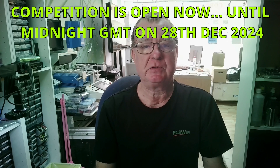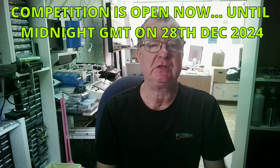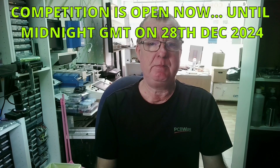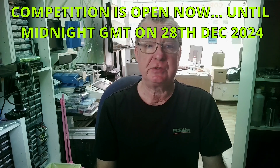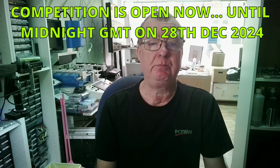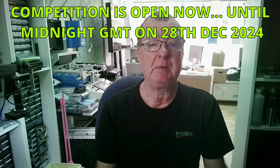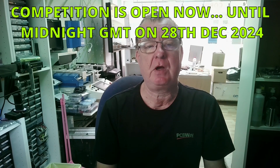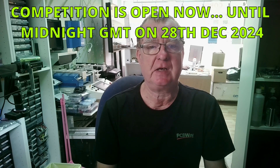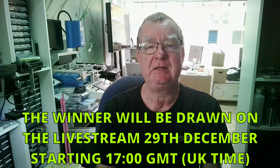From now - the time this is published - until midnight on the 28th of December 2024. That is midnight GMT, London time, UK time. If you live elsewhere in the world, please just bear that in mind and do the conversion to your own time to make sure that you enter the competition within the time. So the competition entries close on this video on the 28th of December at midnight - that's to give me time to organize all the entries.